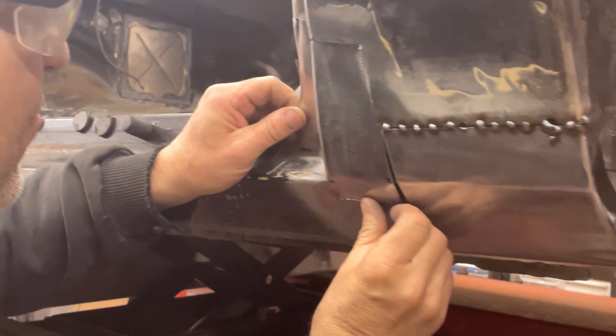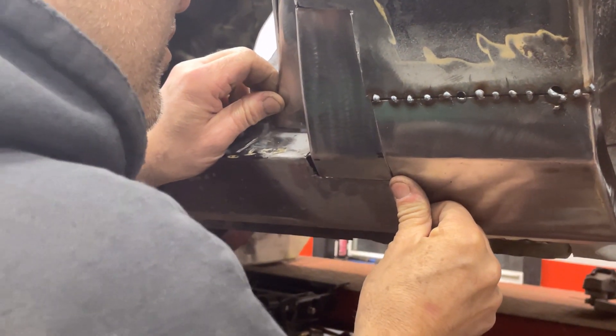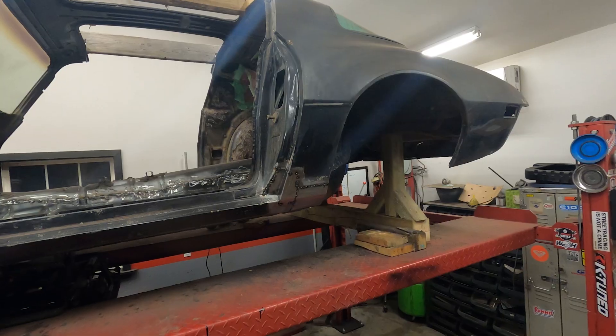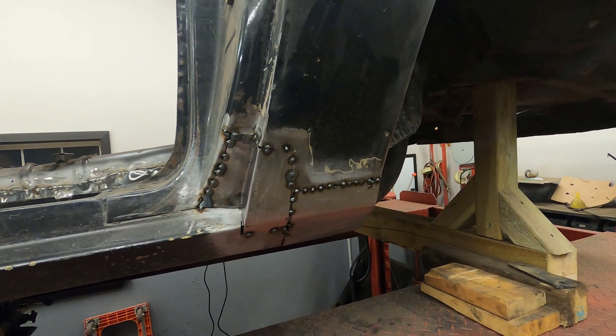You can see Sean fitting in the final piece here. Notice how the spot welds are spaced out — that's to avoid putting too much heat in the panel and warping it. Eventually you cover all the panels with little spot welds like that, going back and forth until you fill them all in. Here you can see it's all welded in, and then you grind all those spots smooth.